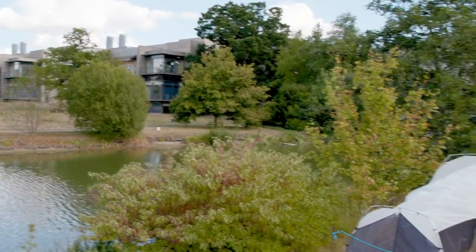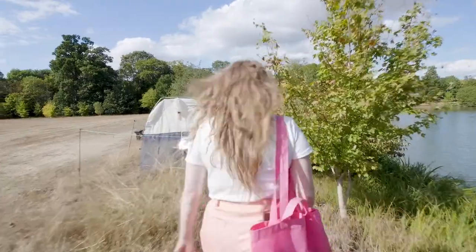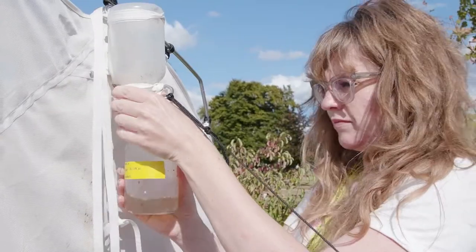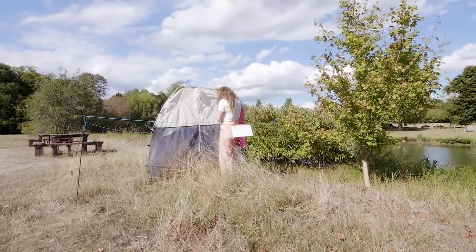One of our collection sites for Bioscan is actually the campus. So we do have two traps on site, and we check them once a week for insects. So that's a nice opportunity to still do a little bit of field work, even though it's just outside our back door really.